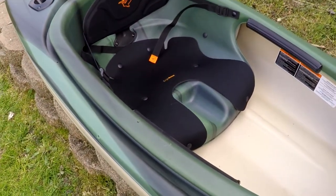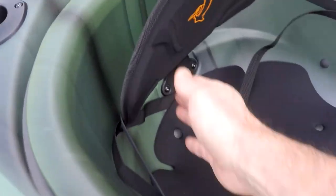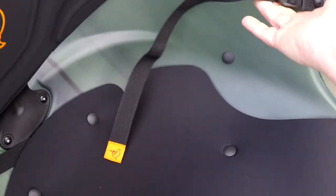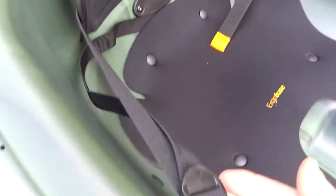The back support is fully adjustable, as you can see here. Both sides — just let the straps in and out however you want it.